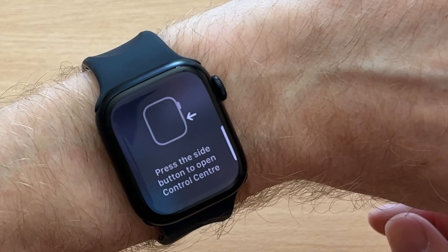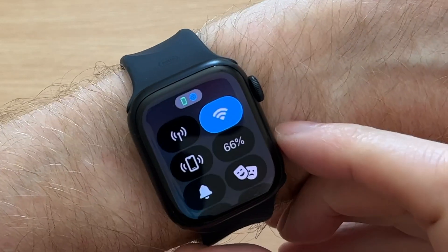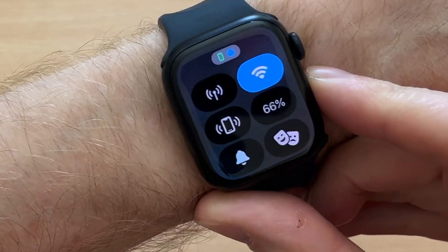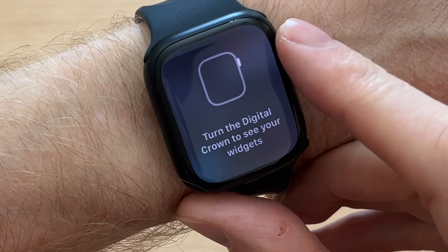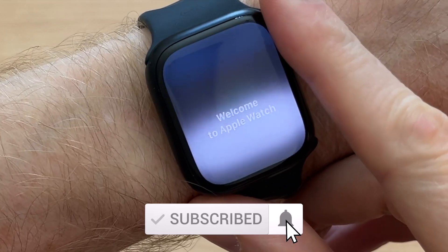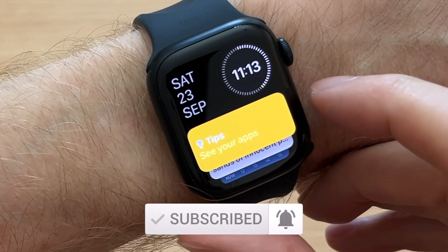Press the side button to open Control Center — there's your Control Center. Press the side button to close Control Center. Turn the Digital Crown to see your widgets — just rotate it up and there are your widgets. Welcome to Apple Watch! Thanks for watching — please thumbs up, share and subscribe.